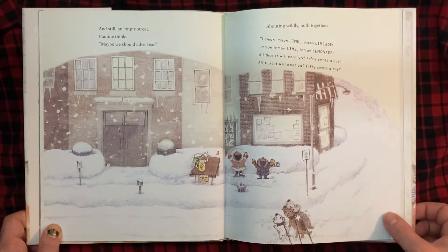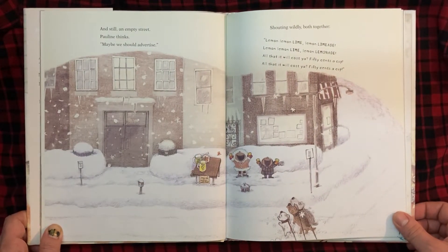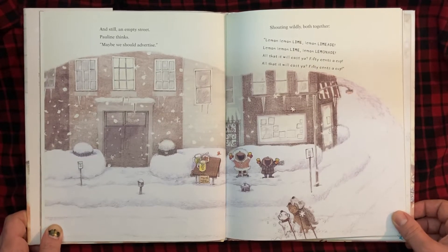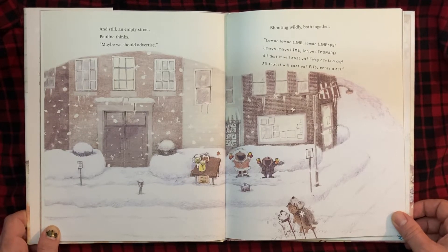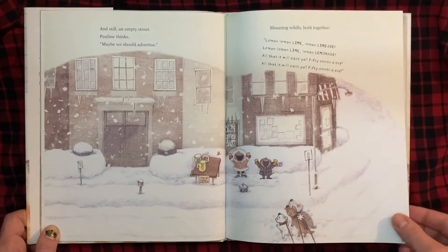And still, an empty street. Pauline thinks, maybe we should advertise. "Lemon, lemon, lime. Lemon, lemon, limeade. Lemon, lemon, lime. Lemon, lemonade. All that it will cost you, 50 cents a cup. All that it will cost you, 50 cents a cup."